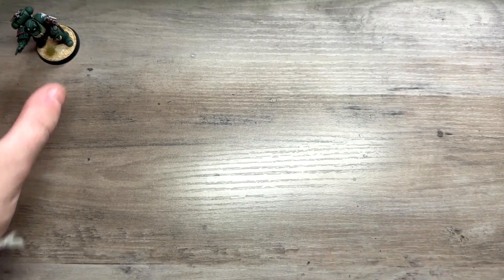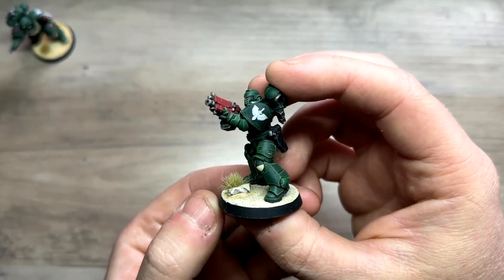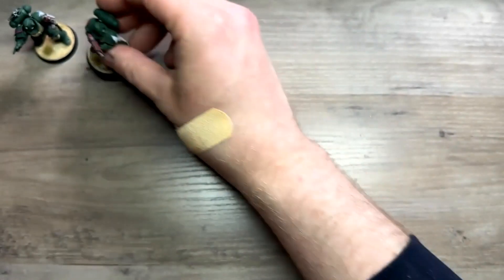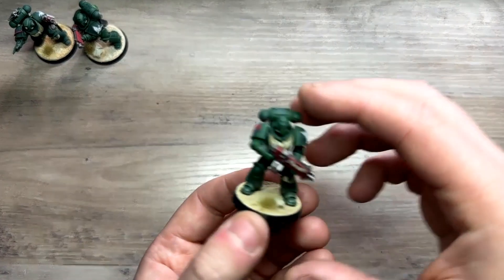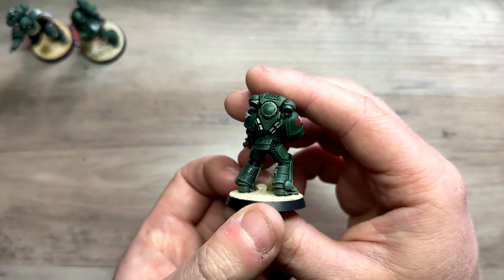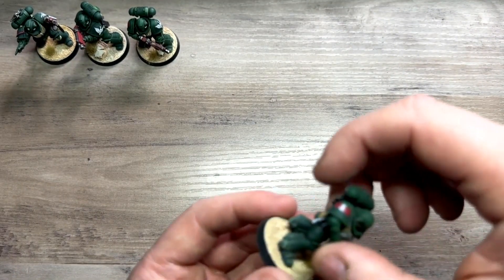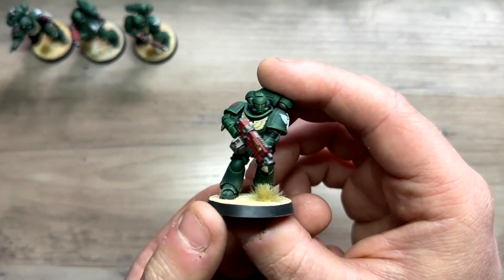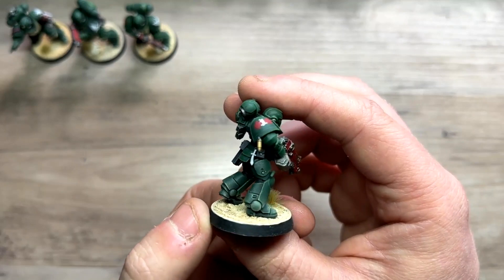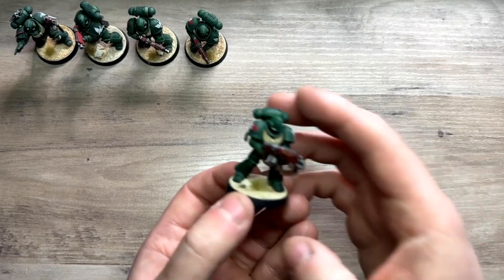I really instantly fell in love with the scheme. Normally doing Imperial Fists with a lot of yellow, it was nice to do something completely different. One thing I really wanted to achieve with these guys is not having to spend absolutely ages on each model — I often fall into the trap of trying to push every model as far as I can. It takes ages to get things done, and seeing a unit completed is a really good motivator. So I came up with a scheme that was really easy — a lot of dry brushing — and I could bang these out in an evening, one after the other.